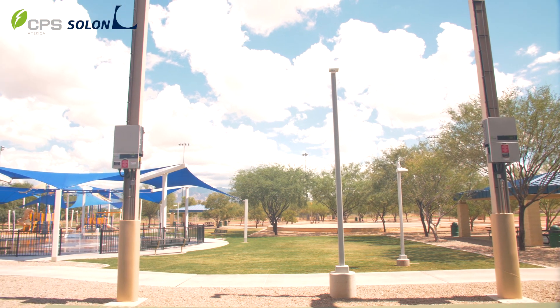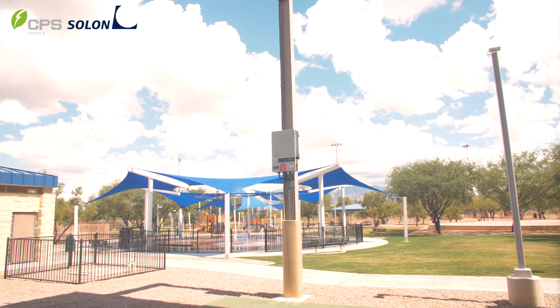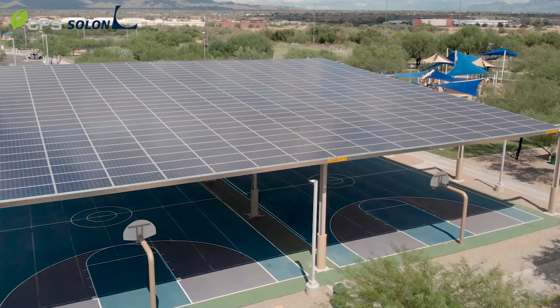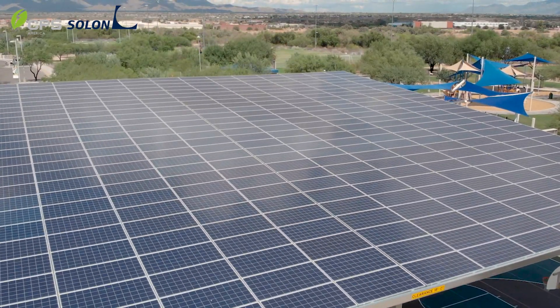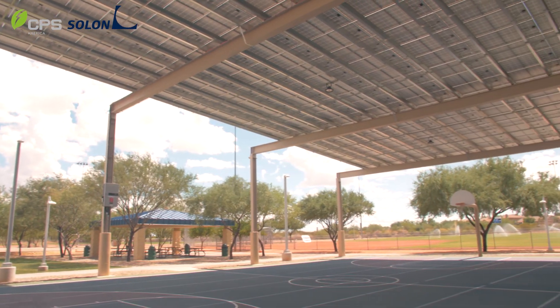Solon has developed standard design blocks for structures of this type that allows us to work very closely with our customers during the proposal phase to develop pricing very quickly. We've also been able to incorporate these into our design tool, meaning that we can develop and design a project like this very quickly, sometimes within a matter of days.